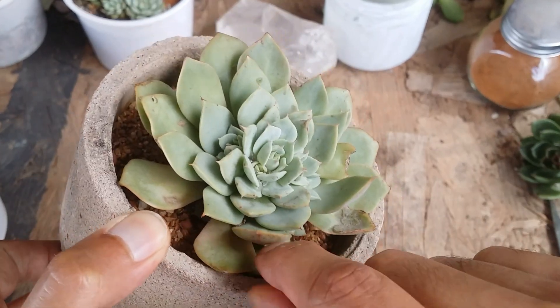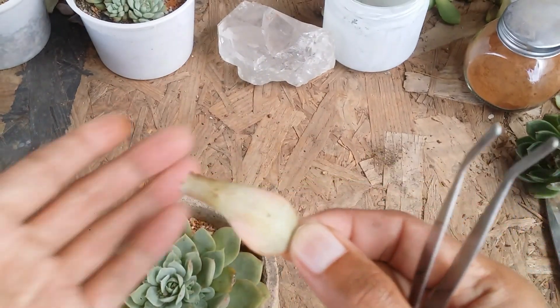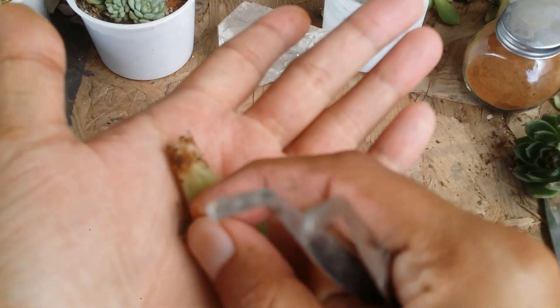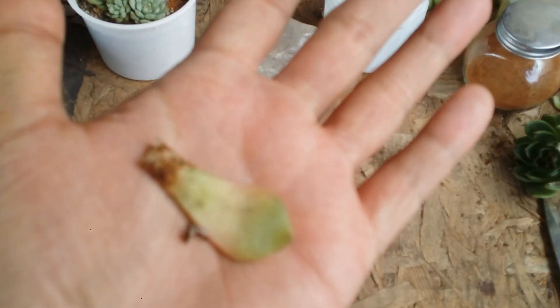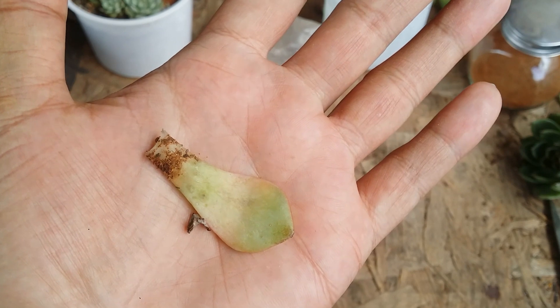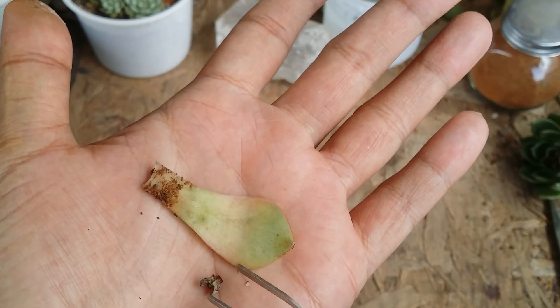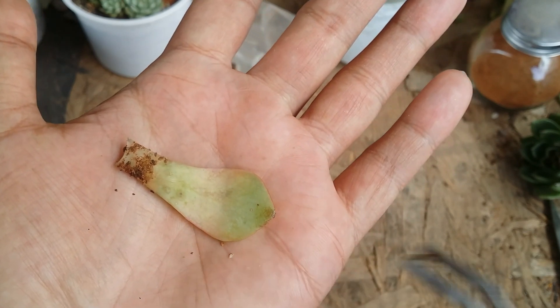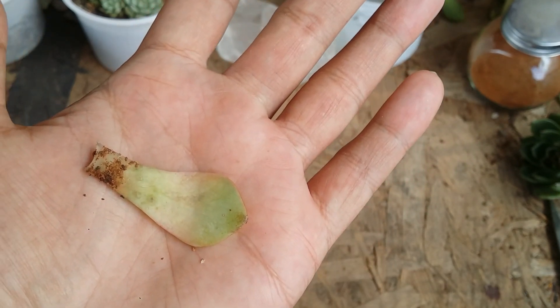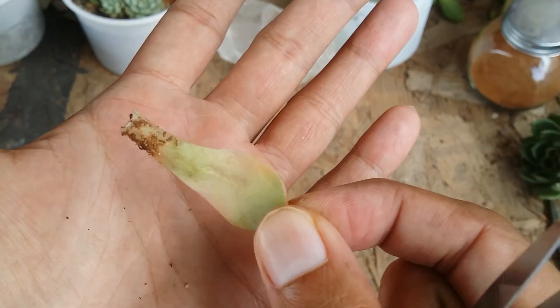This one is not going to get propagated because you can see it's already starting to turn yellow — it does not have much hope of putting out a pup. But to be on the safe side, keep it aside and give it a chance. Always ensure that you give a chance for each of those mother leaves to propagate; if they don't, it's absolutely fine.